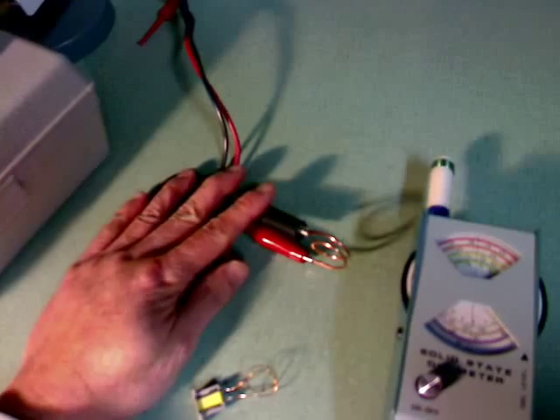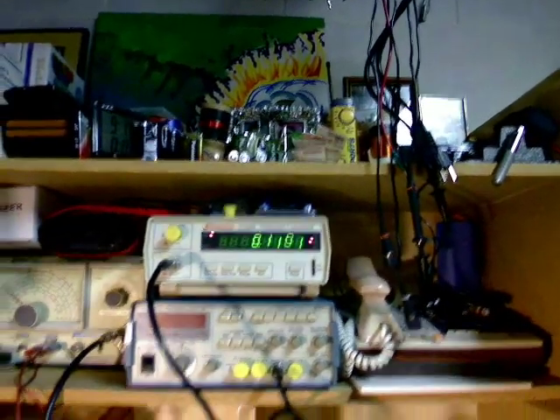Also inductively coupled to the antenna of the dipmeter will be my frequency counter. And this is how it's done.